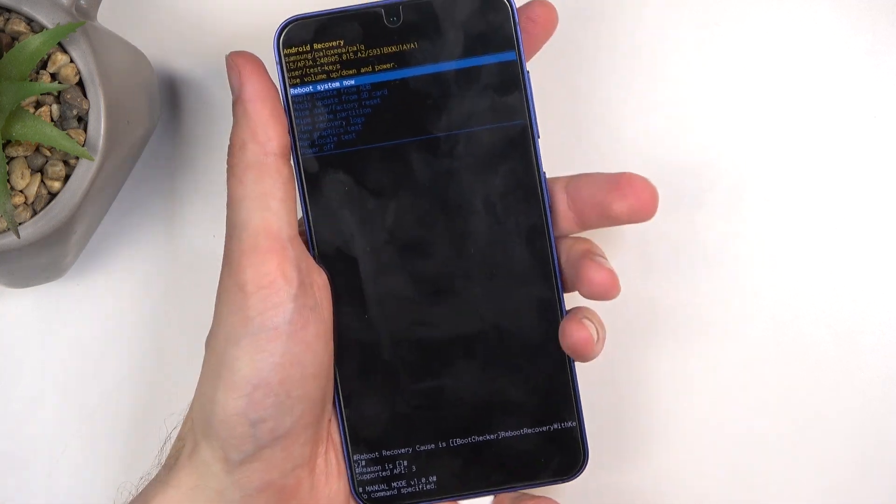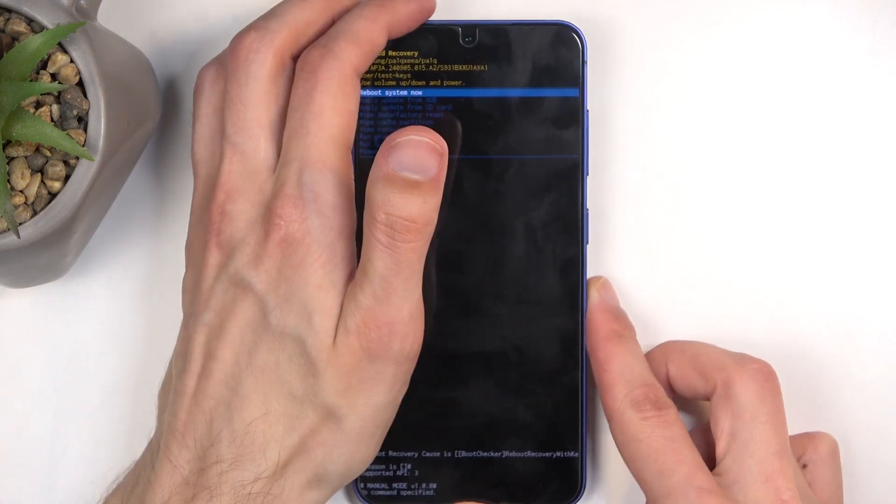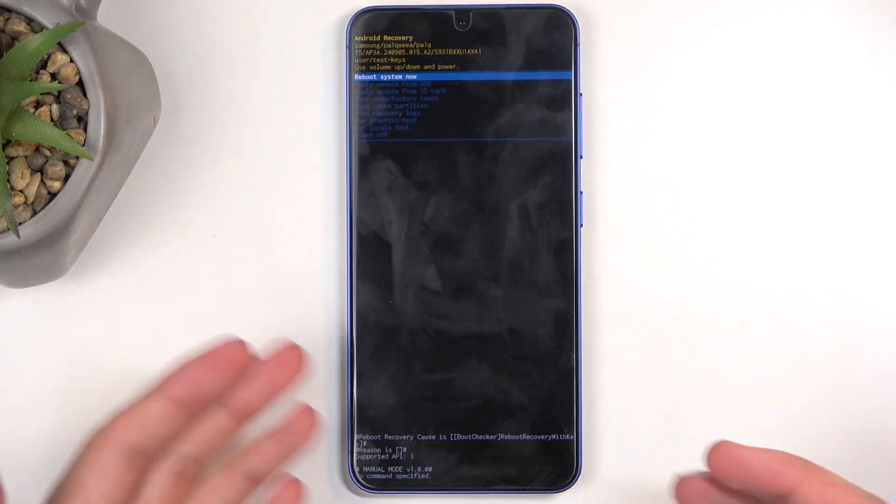You can see this takes us to the recovery mode. You can also unplug the cable at that point, as Samsung is just annoying to the point that you need it to get into this mode.